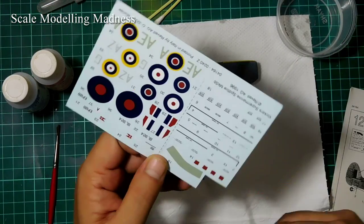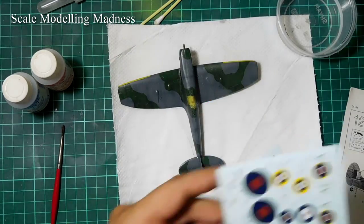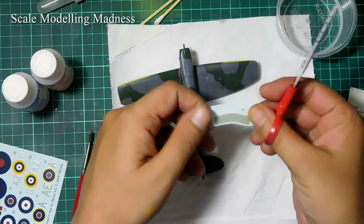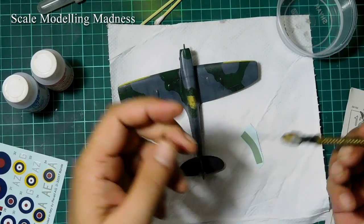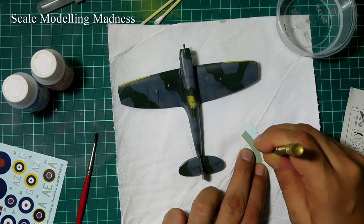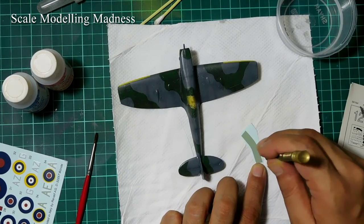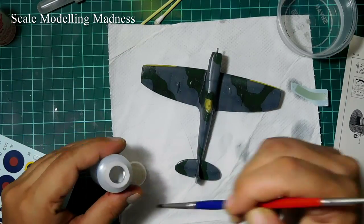It's decal time. I start with the rear identification band. Remember to remove these tiny numbers as they can later get in the way. Before I dip the decal in water, I punch tiny holes in it with a needle. This is useful for big decals as it allows trapped air to escape as well as the decal to conform to the surface better.